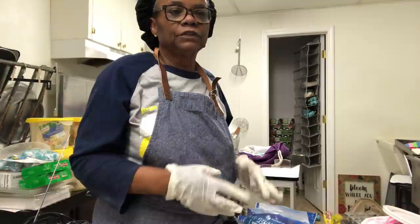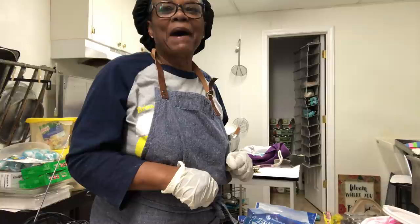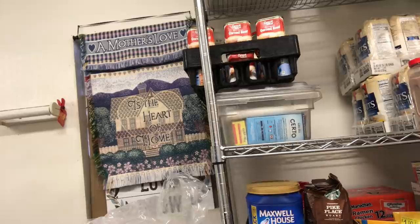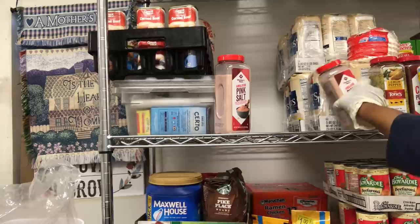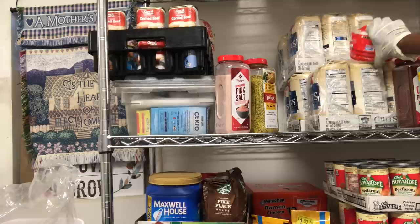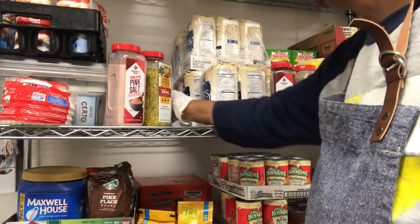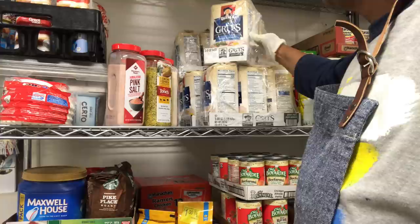Now I'm going to do some grits and some oats, and basically do it the same way. You cannot put oxygen absorbers in your salt and do not put oxygen absorbers in your sugar. But for your other dry goods, you use your oxygen absorbers, you can put your bay leaves in there, and if you have the gamma lids, use the gamma lids. It looks intimidating if you've never done it before, but once you get the hang of it, it's very easy — like riding a bicycle.